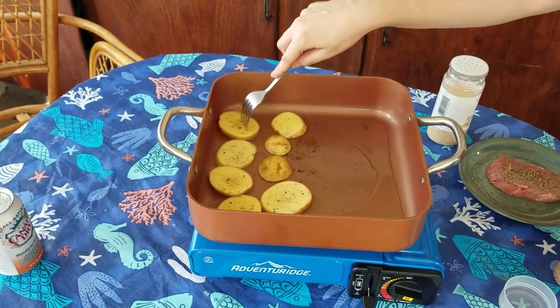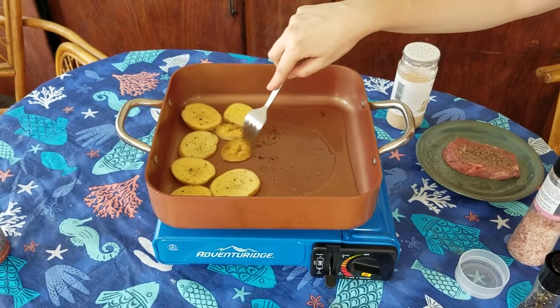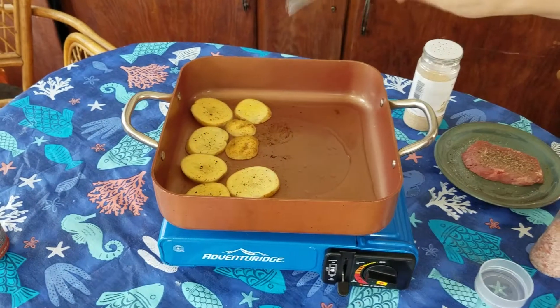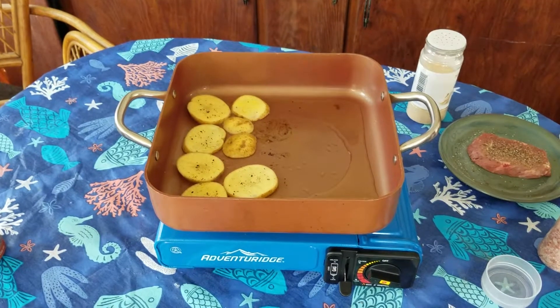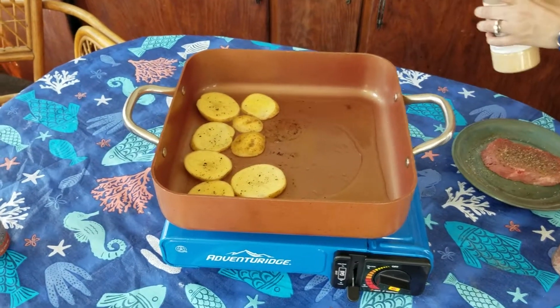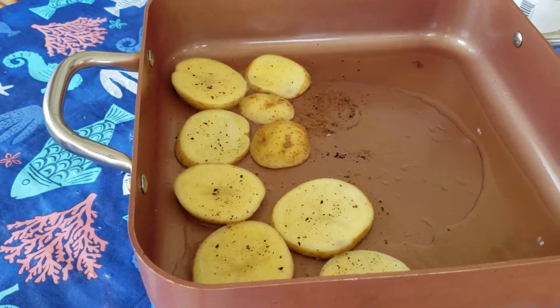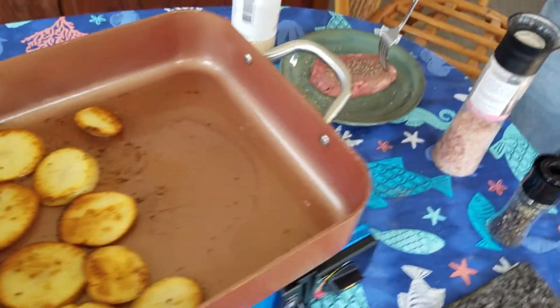Them taters is smelling good, honey. I tried to cut them thin enough so hopefully they cook before they burn. Because this thing cooks really hot. Getting brown. Yeah, I'm going to throw the steak on.